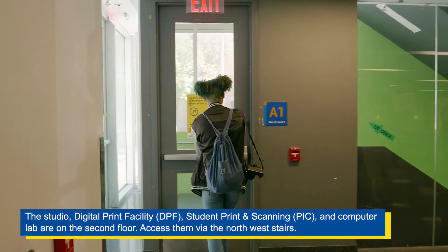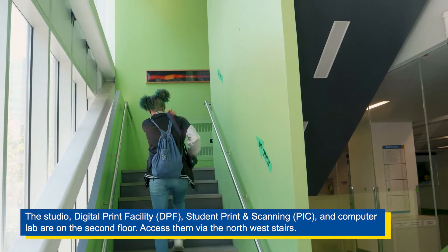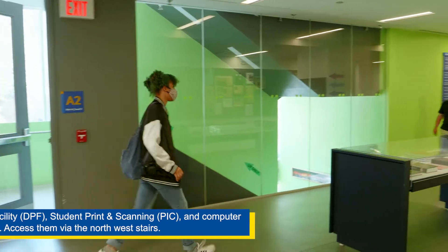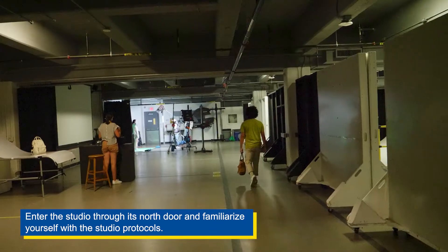The studio, digital print facility, student print and scanning, and computer lab are on the second floor. Access them via the northwest stairs. Enter the studio through its north door and familiarize yourself with the studio protocols.